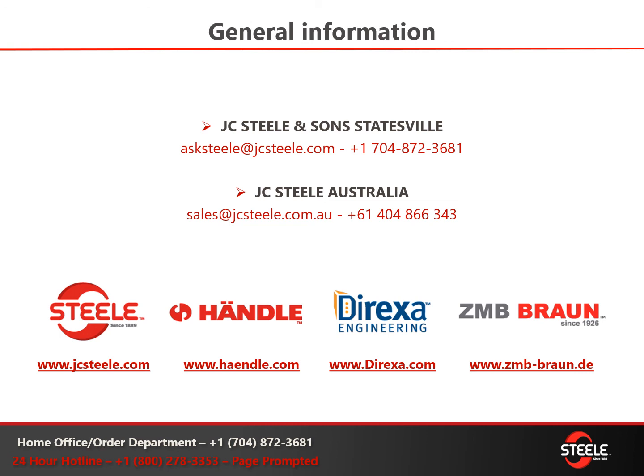If you have any questions or saw something you like, go to one of our websites. For soft extrusion, there's nobody better in the world than Händle Machine and Lingl, based in Germany, and Direxa Engineering has set themselves apart as the leaders in stiff extrusion plant building. We'd love to help you any way we can — thanks and have a good day, be safe.